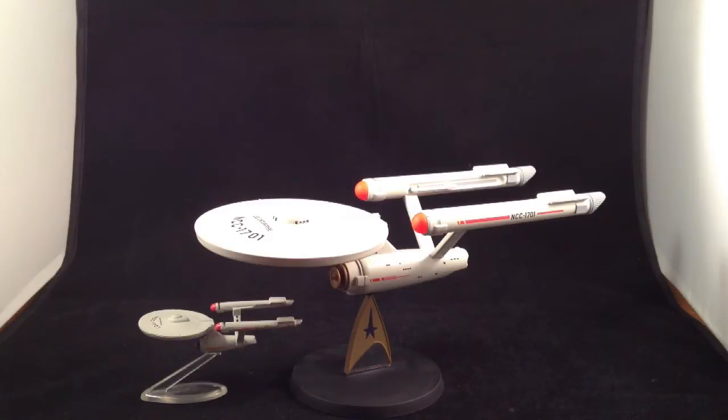In this review I want to look at the various Enterprise incarnations I have. These are all original series Enterprise, which, while not being my favorite, is definitely an excellent design.